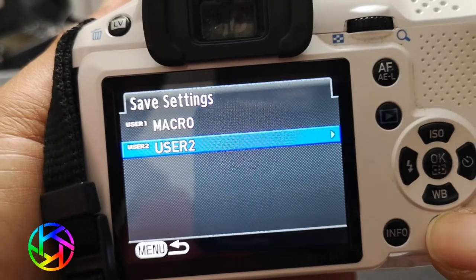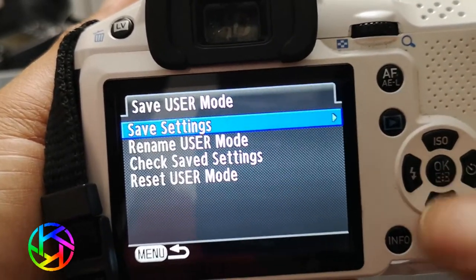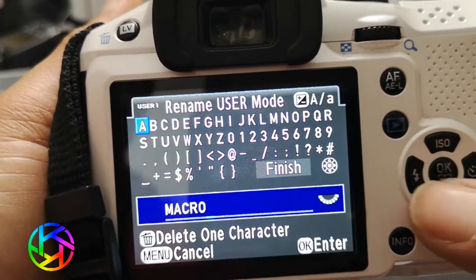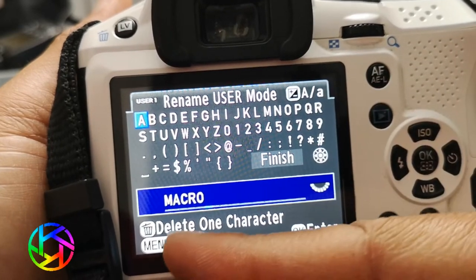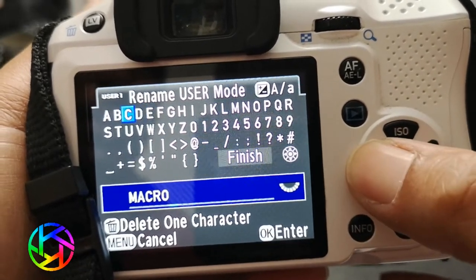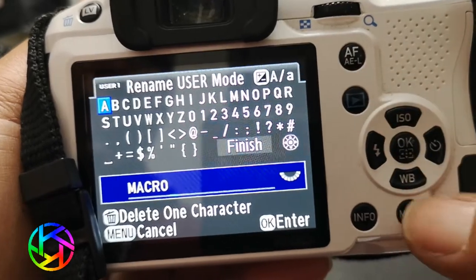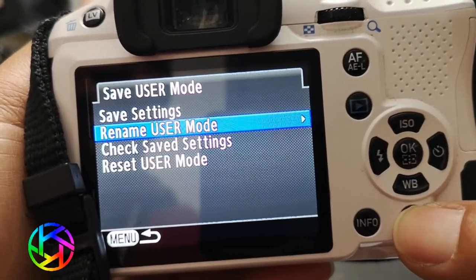What you want to do is rename the user mode. You can type in whatever name you want — use the d-pad to move over characters, press OK to select a character, and when you're done just hit save and it'll be renamed.